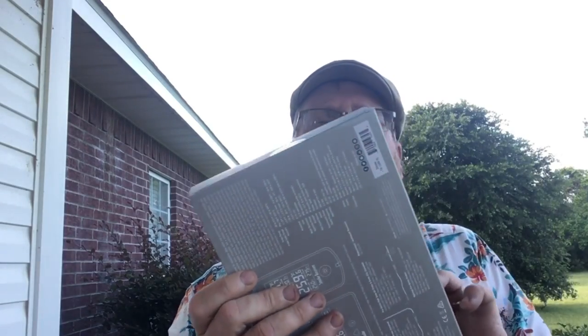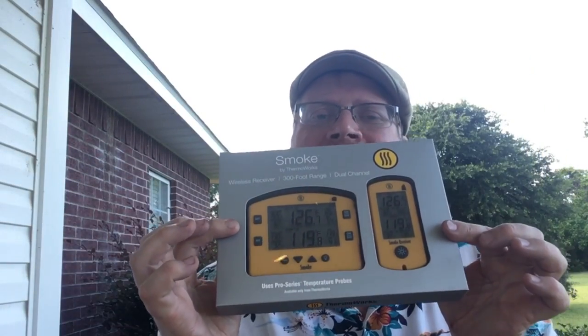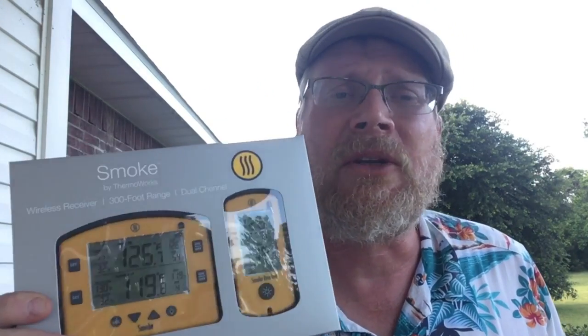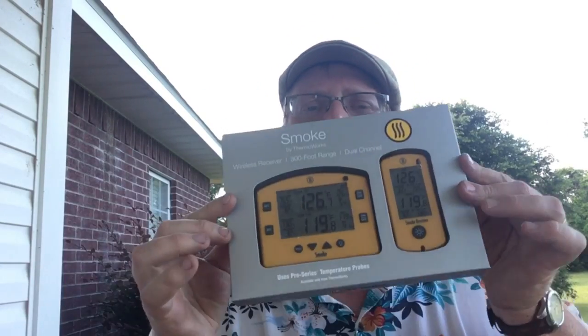I told you I got the Thermaworks Smoke — I've never seen one before. Here it is! Yellow! You know why I got yellow? It's the closest I had to black and gold, and I'm a Saints fan. Also, yellow shows up well on videos, so you'll be able to see this Thermaworks Smoke as well as I can.